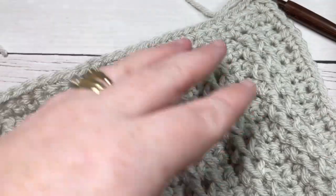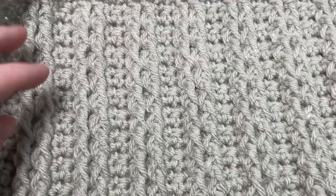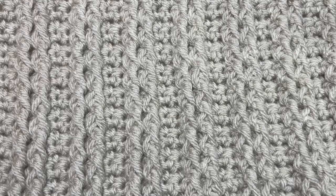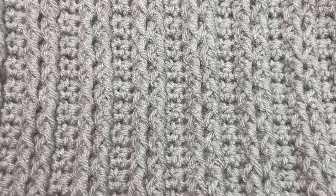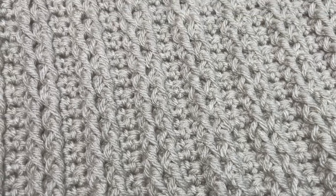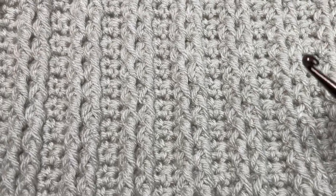Weave in any ends and block your square if desired. If you're doing the Make It Your Way crochet along, go ahead and start working on your next three cable squares. Thank you so much for joining me — I invite you to subscribe, and if you happen to make any of these squares, be sure to share them with me by tagging Rich Textures Crochet on social media, because I do love to come and admire them. Until next time, happy crocheting!